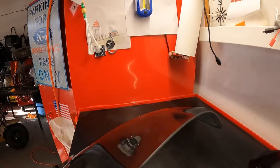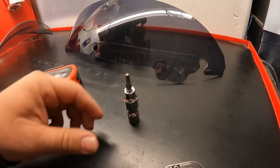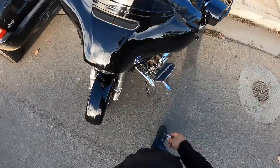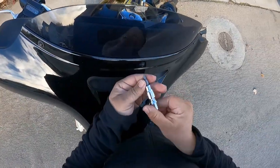This is a very simple install. All you're going to need is a ratchet and a Torx T25. Let's go install it. All you gotta do is take these three bolts off — it's the T25.